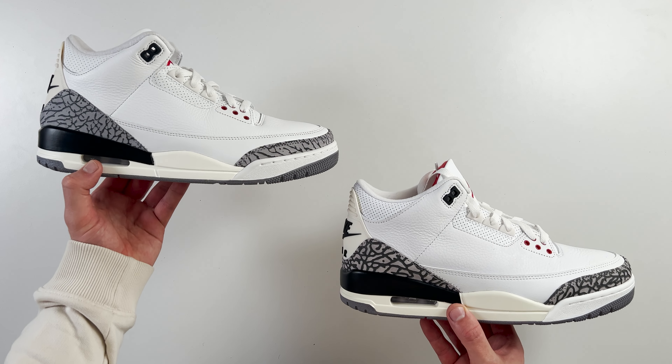Taking a look underneath the tongue of both shoes, you can see the size label on the inside. Showing them side by side, the spacing and sizing of certain parts of the text is different from retail to fake. It's slightly bolder and thicker on the retail one compared to the fake one. And where it says at the bottom 'Made in Vietnam,' that is different from retail to fake, with it being slightly larger text on the retail one compared to the fake one.